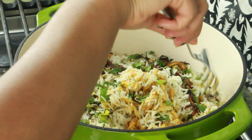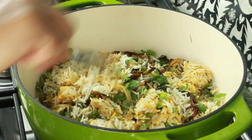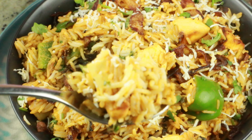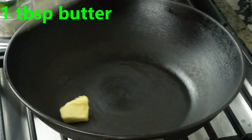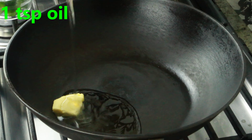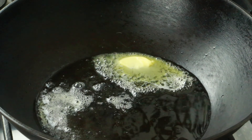Hey guys, welcome to Cook with Nancy! Today I'm going to show you guys how to make this paneer makhani biryani — very easy, very delicious, and super quick to make. If you're new to my channel, welcome! Please don't forget to hit the subscribe button so you don't miss upcoming videos. Let's get started with this paneer makhani biryani.